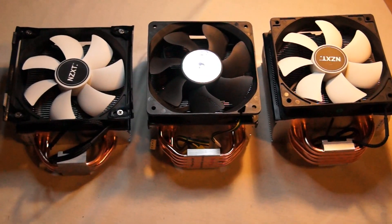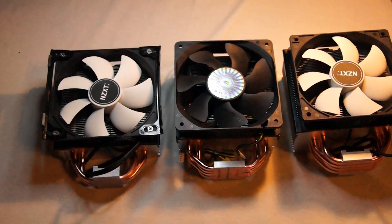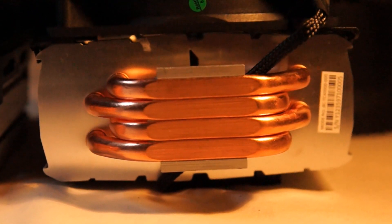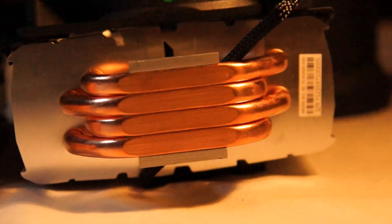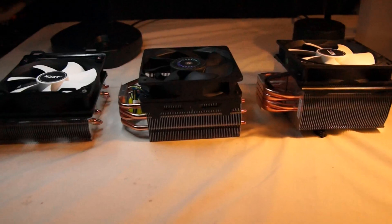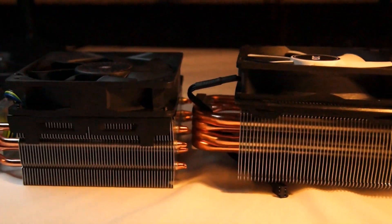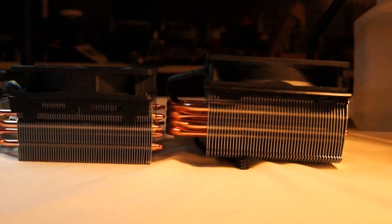Hey everyone, this is Steve from GamersNexus.net and today we're looking at Cooler Master's tried and true Hyper 212 Plus CPU cooler. This one's been out for a while and is often recommended for new system builds, but I've never really latched onto it. I always felt there was something better available, and for this benchmark we pitted the older Hyper 212 Plus against NZXT's newer Respire series coolers, which are priced within $10 of the Hyper 212 Plus and are similar in design and sizing. Let's hit the specs first and then dive into thermal testing and build quality.